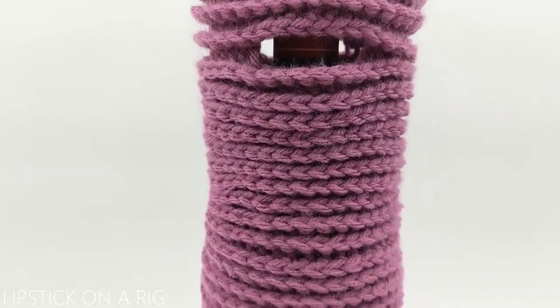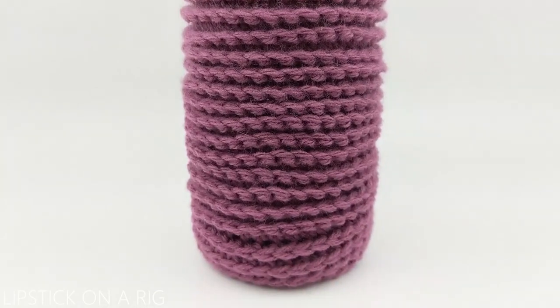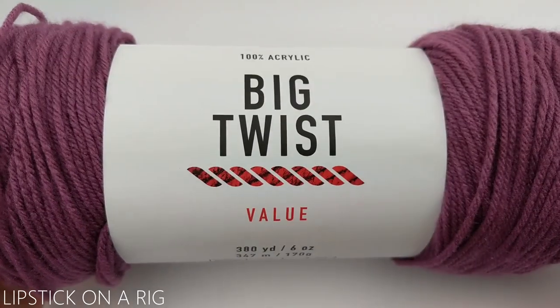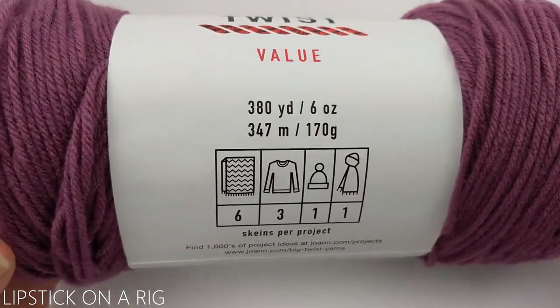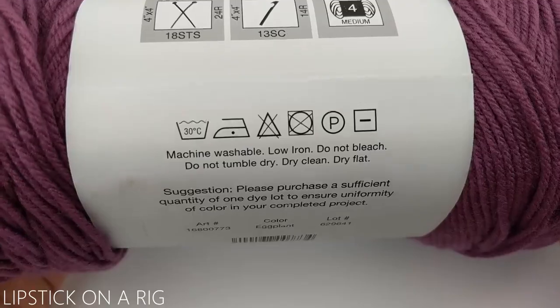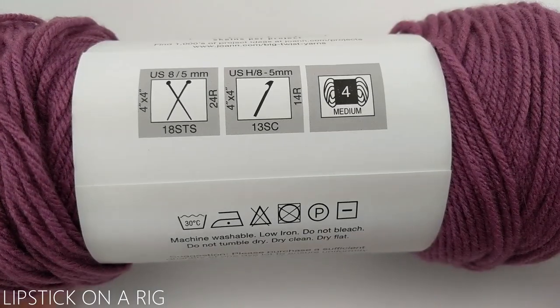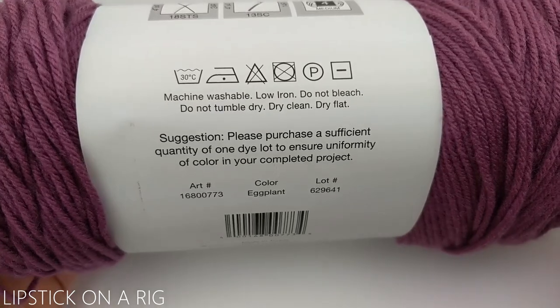Hi everyone and welcome to Lipstick on a Rig. Today we're making this very simple wine tote. This project is part of my one skein challenge where I see how many projects I can make using only this skein of yarn. This is a size 4 medium weight acrylic yarn and the color is eggplant.